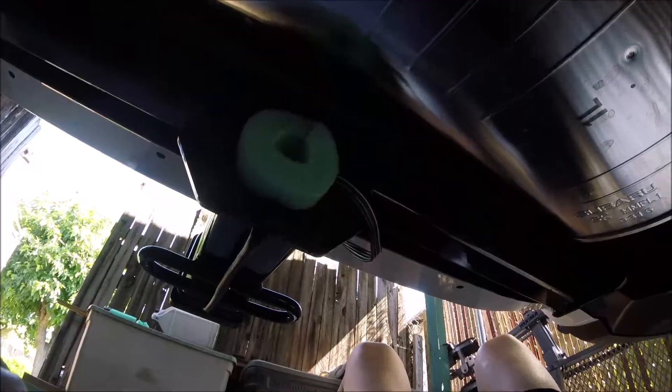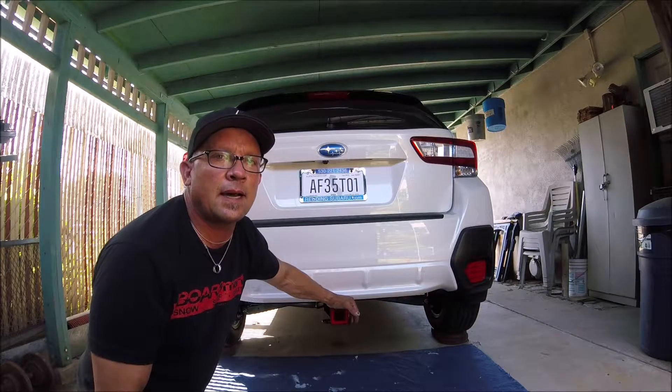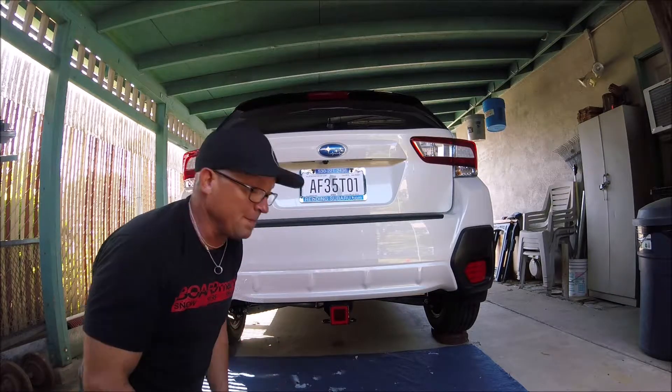I'll just run this around for a week or so, run it hot, and see how the wire holds up — a test of time before I put the trailer on. Thanks for watching, hope you learned something.